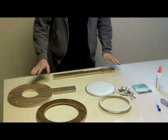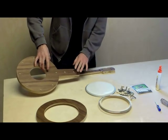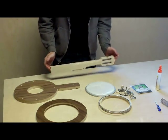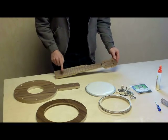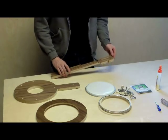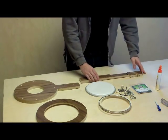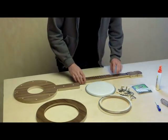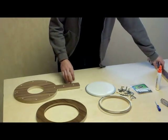I have put a couple of thin coats of varnish on the top and bottom plates and the neck, and a thin coat of teak oil on the fretboard to help preserve and protect the wood. So I think we are ready to start assembling.